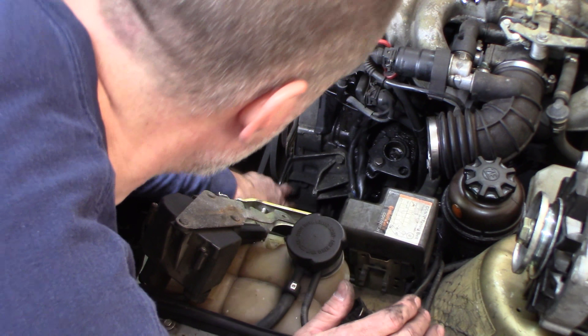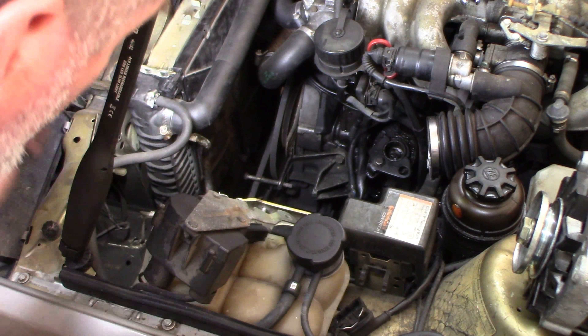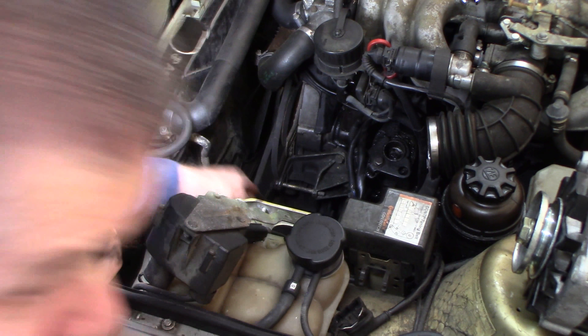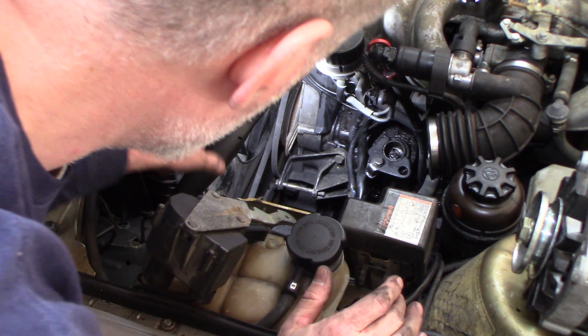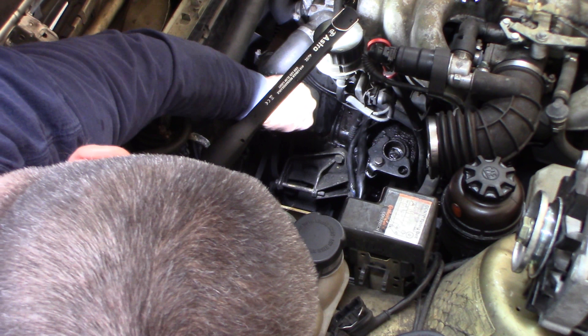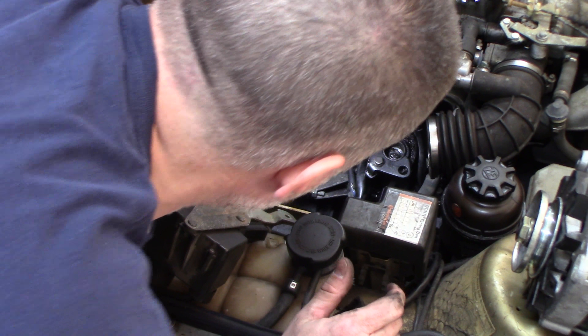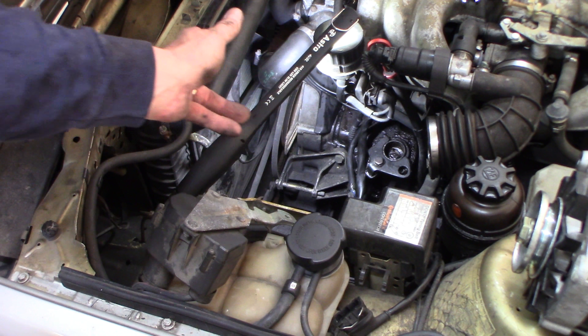There's a through bolt underneath the alternator right here — it goes all the way through. I'll show you when I get in here. It's supposed to have a nut on the end of it. There was no nut on it — completely missing. Then you look at this bracket, which mounts to the top — it holds it and adjusts it in and out. Completely loose, never tightened up. Nut missing off the bottom. The air box, which you have to take off to get the alternator — all the bolts were on, but loose.